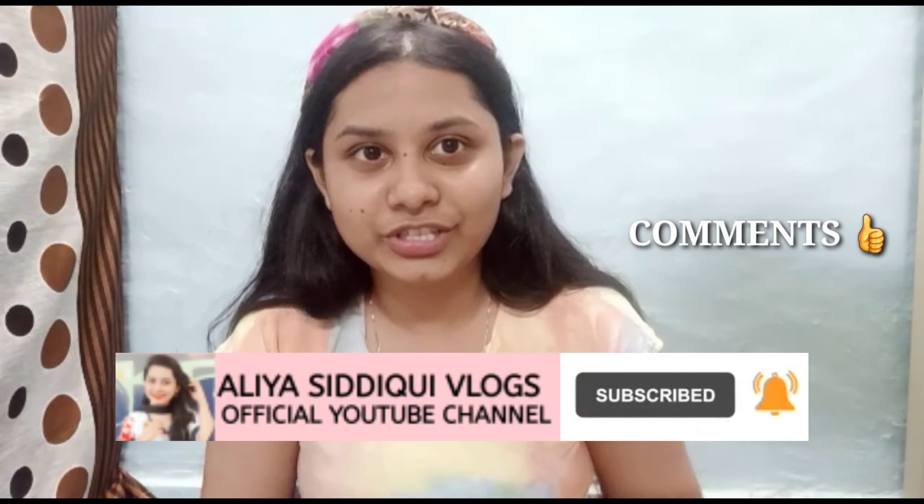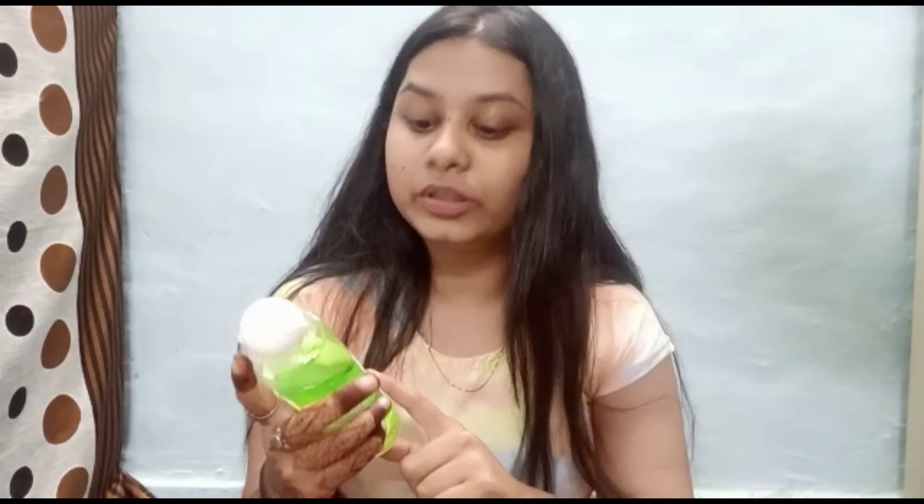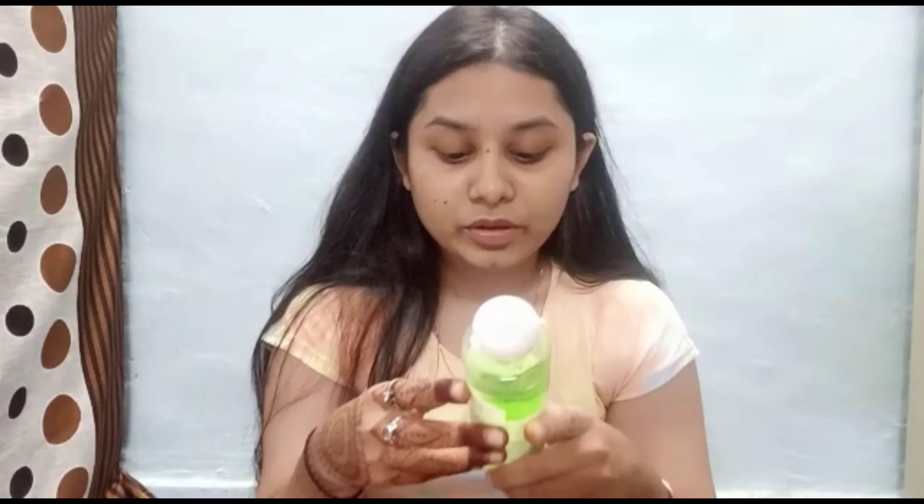So I'm going to tell you my first product. Before we apply anything, we always use face wash. I ordered Biotic Advanced Ayurvedic Neem face wash, which is very healthy and very good. Neem has the power to reduce dirt, reduce our pores, and make our skin bright. So the first step is to apply this Biotic face wash and clean our face. Let's start.